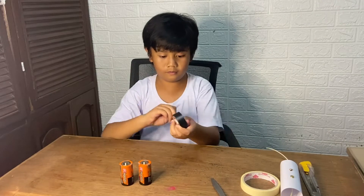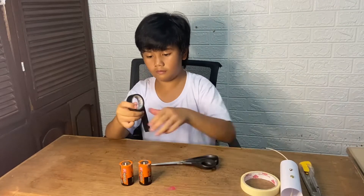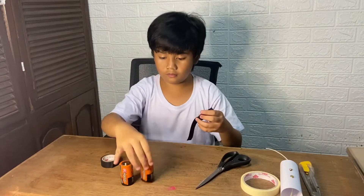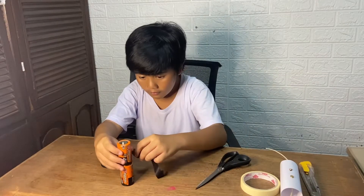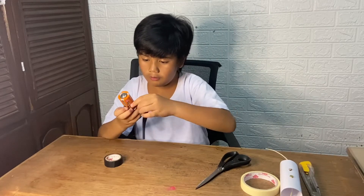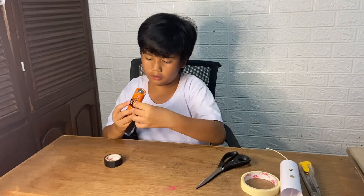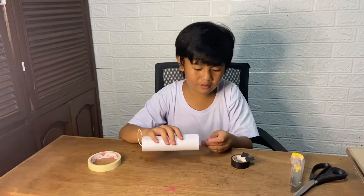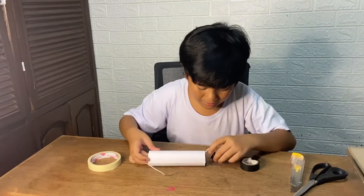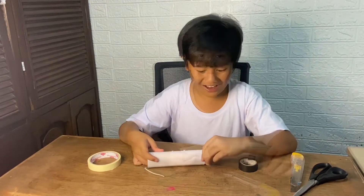Next, tape the D batteries together. Make sure they're firmly in contact with each other, with the positive end of one touching the negative end of the other. Then insert them in the paper tube, and tape one wire to the negative or flat end of the connected batteries.